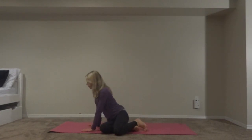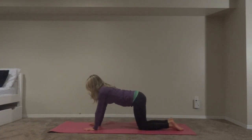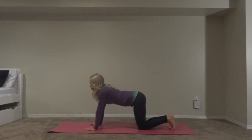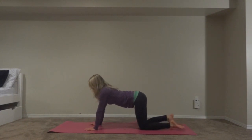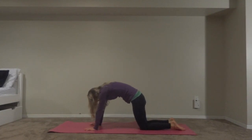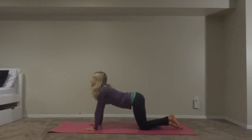Now we're going to go into tabletop position and get ready for some cat and cow poses. We're going to start in cow pose — curl your feet under, push your belly down, lift your chest up, and look up. Now we're going to exhale into cat pose: release your feet, curl your back, and look under you. Exhale and go back to cow.